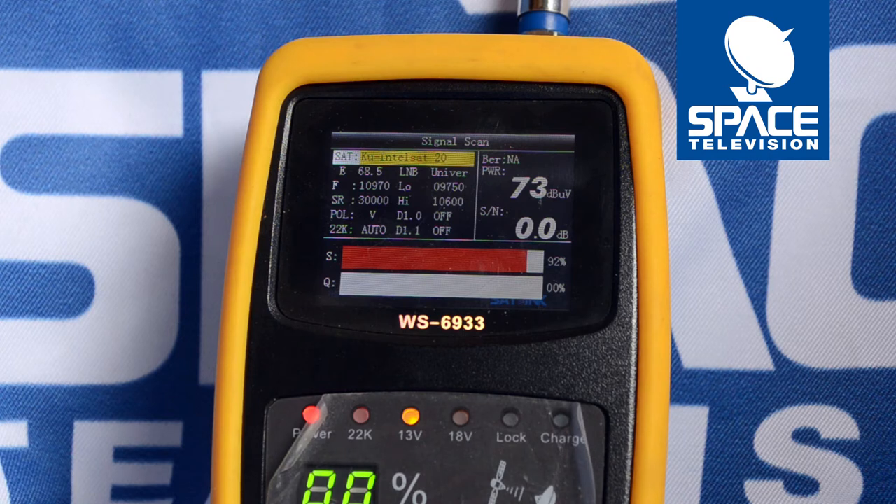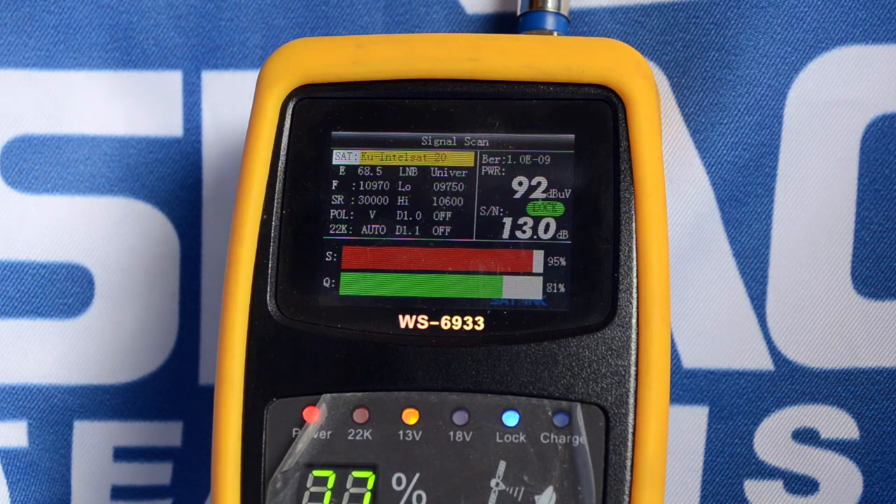Note the dB microvolt reading on the top right-hand side — it's currently sitting at 73. As we bring the dish into alignment you'll see that reading grow, which means I'm picking up a signal. But I'm not getting anything under signal-to-noise or quality, because I need to adjust my skew. As I adjust my skew, you'll see the quality just grows and grows and grows — that's the highest I'm going to be able to get it.